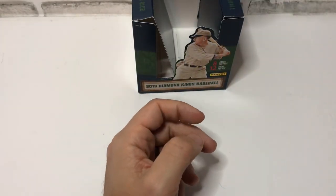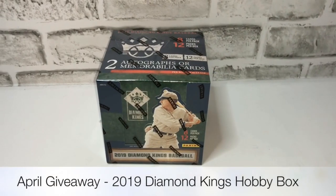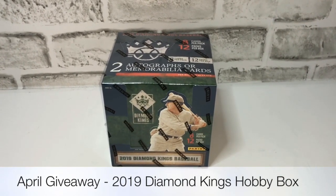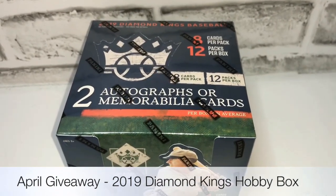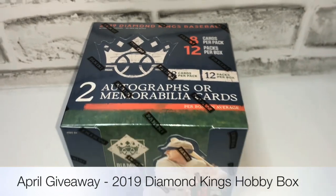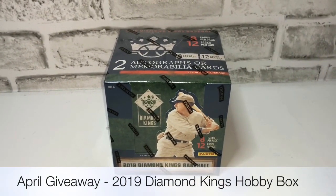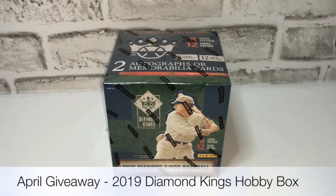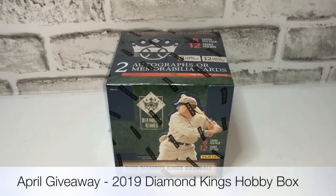Some very nice looking cards overall — really impressive to look at and to feel. For the month of April, going to be giving away a 2019 Diamond Kings Baseball Hobby Box — eight cards per pack, 12 packs per box, shipped to you free. All you have to do to enter is comment in any video for one entry. You can have multiple entries, but I will delete nonsensical spam comments. Keep the comments appropriate and real. Good luck, everybody.